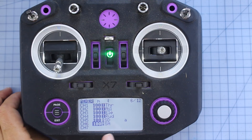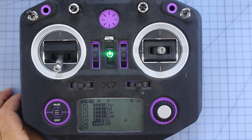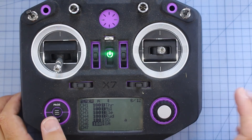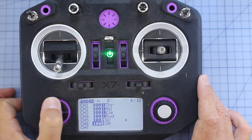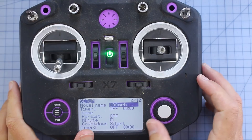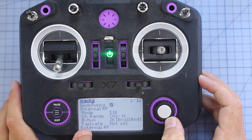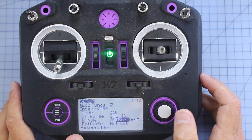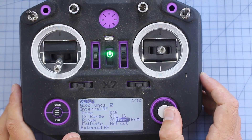It's important to take note of how the channels are set up - throttle, aileron, elevator, rudder in channels 1, 2, 3, and 4. We're going to need that later in Betaflight when we look at our channel mapping. Now we need to go back to the first screen, go down to where it says Bind, click on that, and our radio is going to start making some little beeping noises.